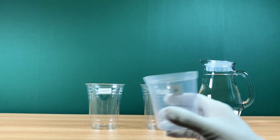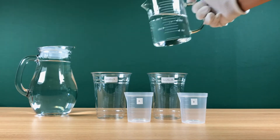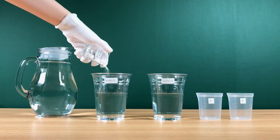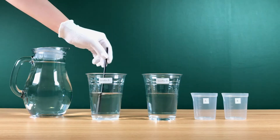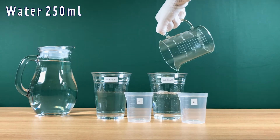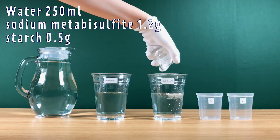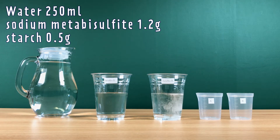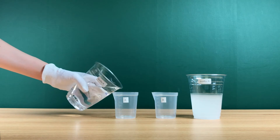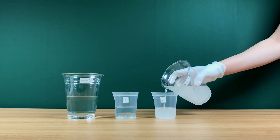Repeat this for two small cups. Now let's make two different solutions. In cup A, pour water and add potassium iodate — mix well. In cup B, pour the same amount of water, add sodium metabisulfite and starch, and mix well. In the small cup A, pour 50 ml of Solution A.